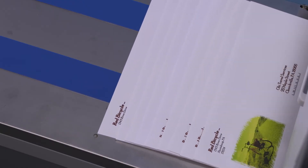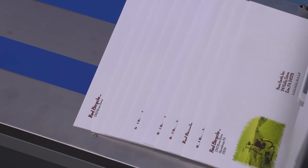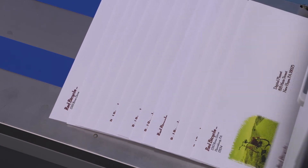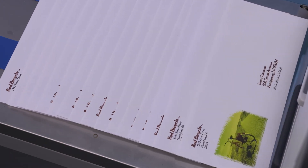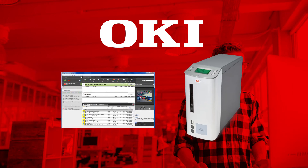Utilize the Pro 9 series for targeted variable data direct mail campaigns. Basic variable data printing is supported throughout the Pro 9 family, and can be further enhanced with the addition of the Fiery Pro 9 server with command workstation.